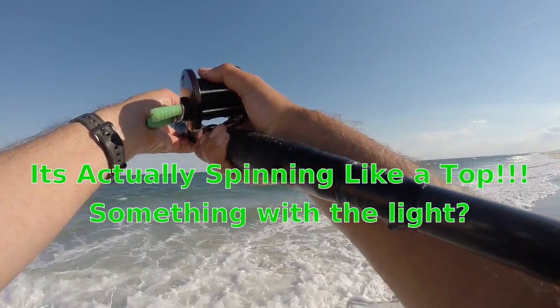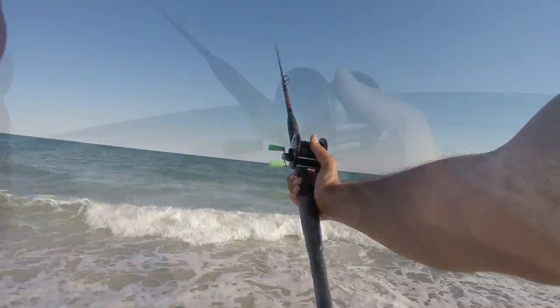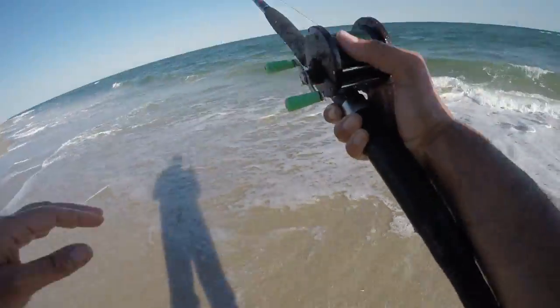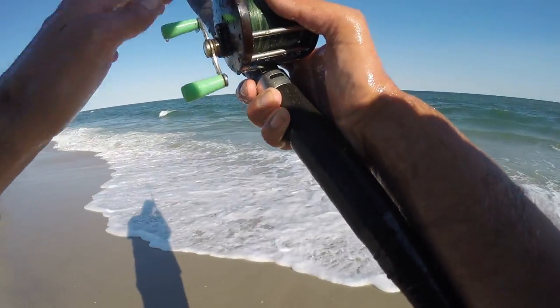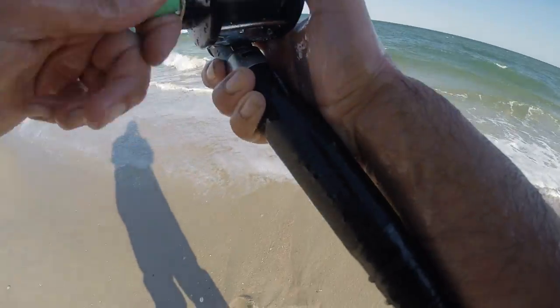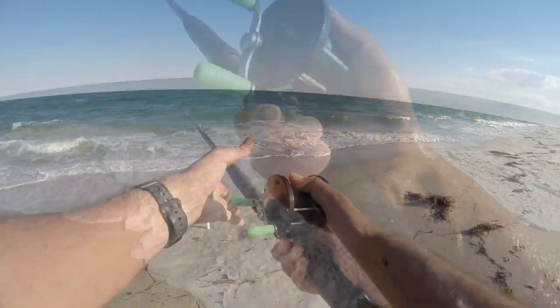We can get as far as we need to get — engage that clicker. One thing with these reels: if you're using braided or Dacron line, make sure it's wet, because the line will burn your thumb on its way out. So keep that in mind. I'm just wetting my line now.